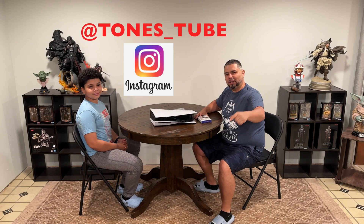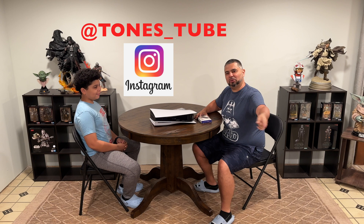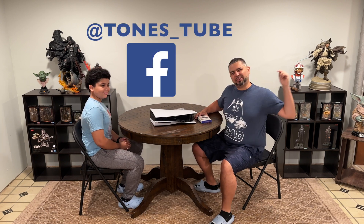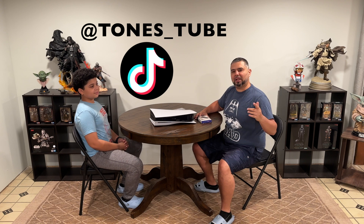Hey everybody, thank you for watching TomesTobe, where we make regular videos for regular people. If you like the content you're getting on the channel, don't forget to smash that like button and don't forget to follow — it really helps out the channel.